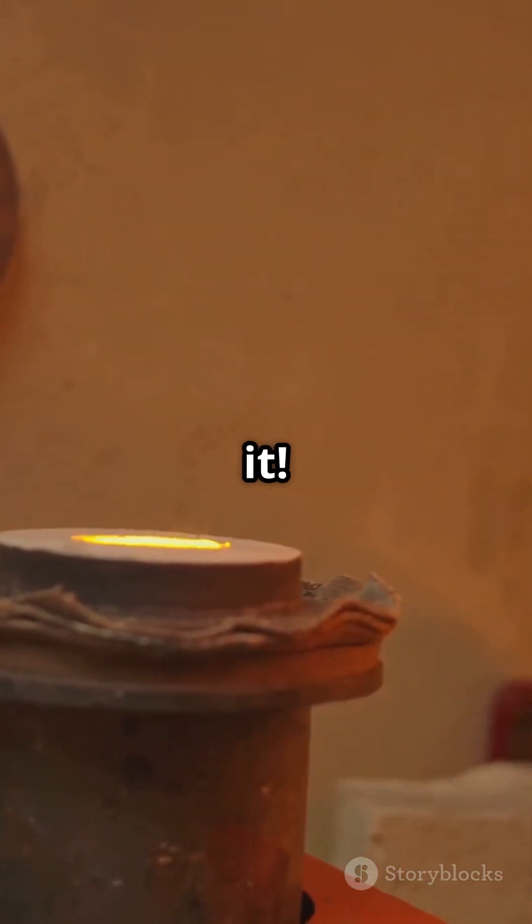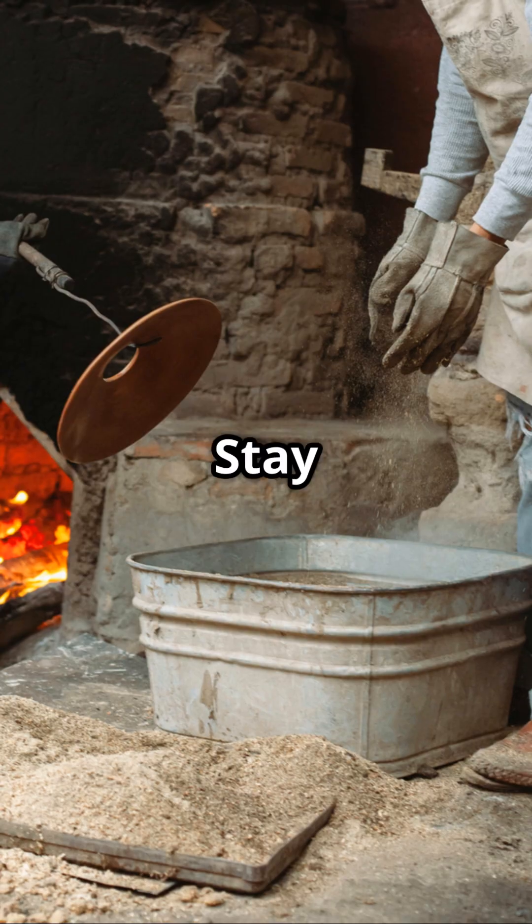And that's it — you've made a simple clay furnace to melt metals at home. Stay safe and happy forging!